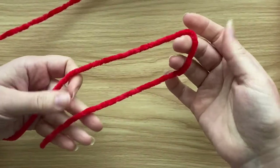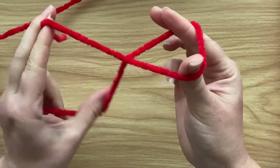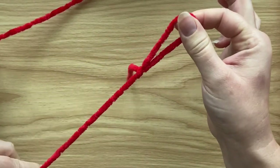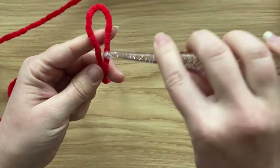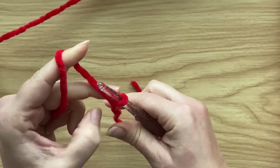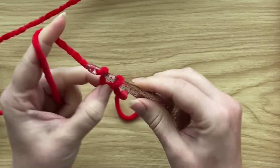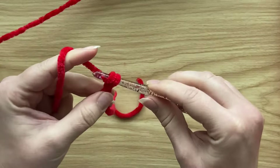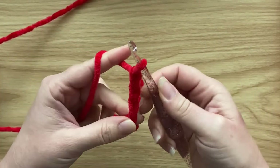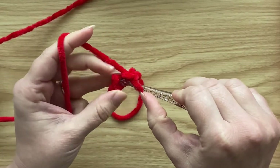First, create a slip knot — put the loop over your fingers, cross it over, grab the tail end and pull it through. Place that slip knot onto the hook. Then create the magic circle by chaining four: one, two, three, four. Now slip stitch back into the first stitch.